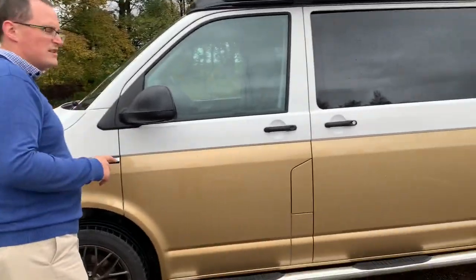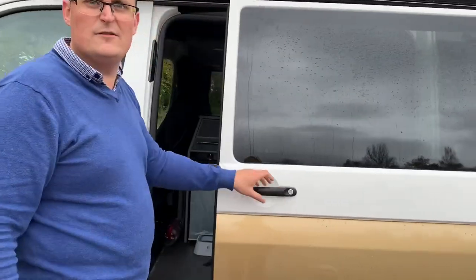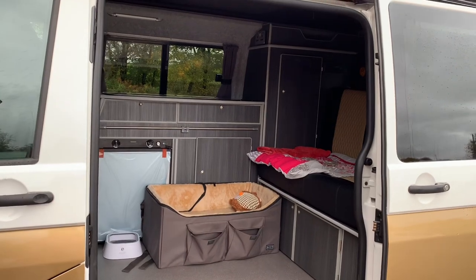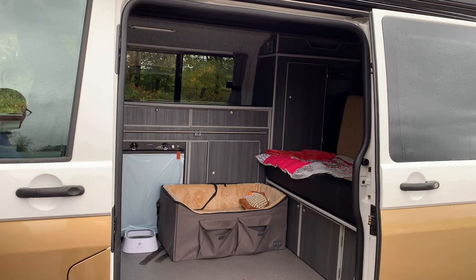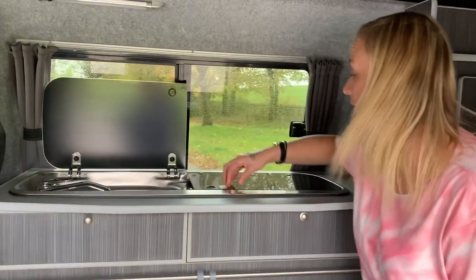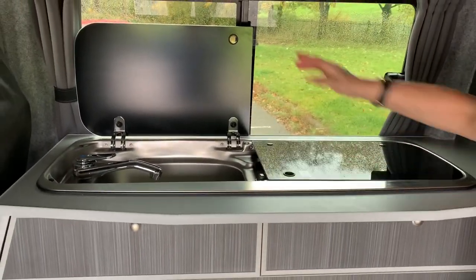I'll just open this door now to give you a glance inside as to the layout, but Claire is going to run through that in a minute. It's a traditional T6 layout with a rock and roll bed that pulls out. We've got the sink and we've got the hob - two hobs - which close down like that.